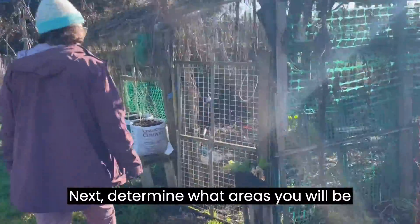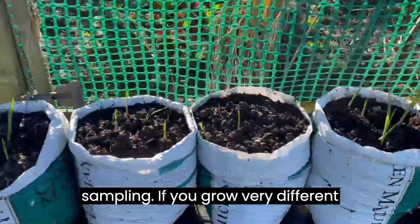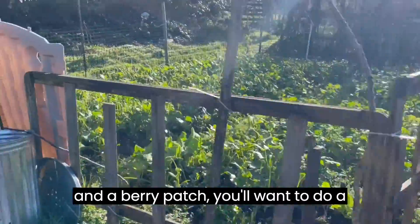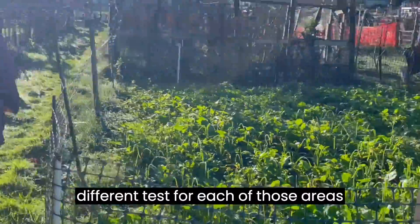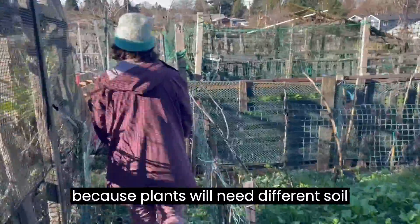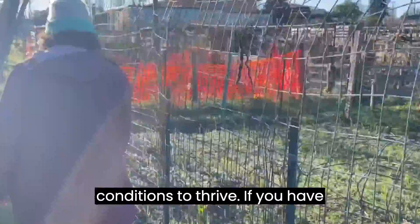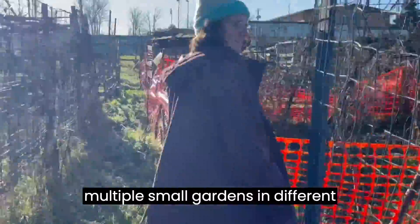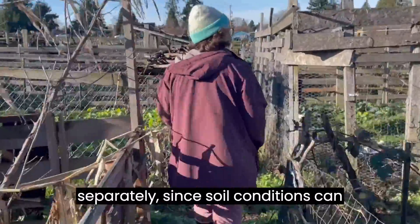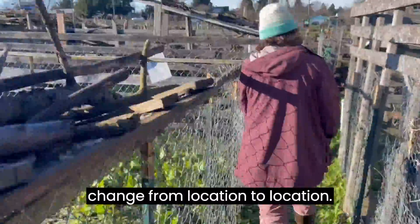Next, determine what areas you will be sampling. If you grow very different types of crops, like a vegetable garden and a berry patch, you will want to do a different test for each of those areas because plants will need different soil conditions to thrive. If you have multiple small gardens in different areas, those should also be tested separately since soil conditions can change from location to location.